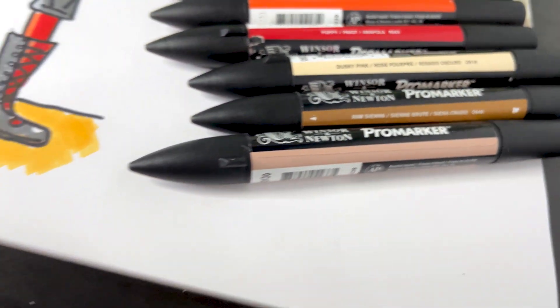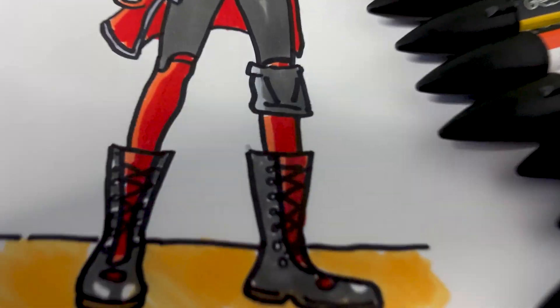Hi, welcome to Art Draw. Today we're going to draw the Machinist from Fortnite. Let's go!